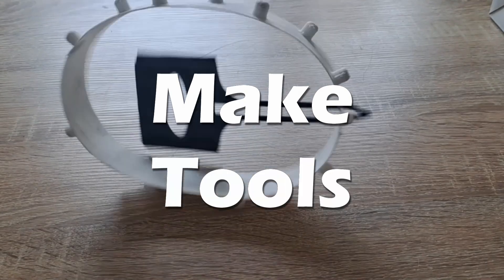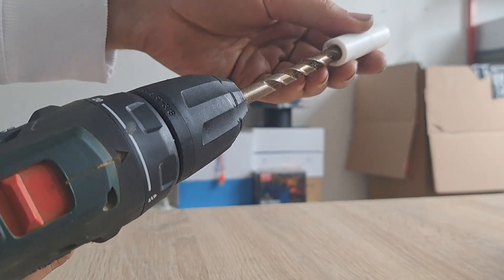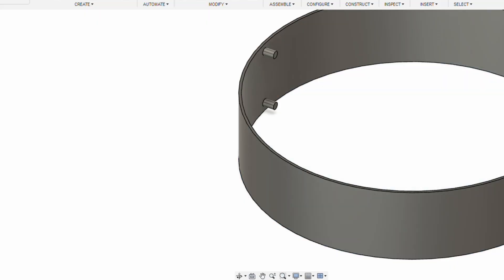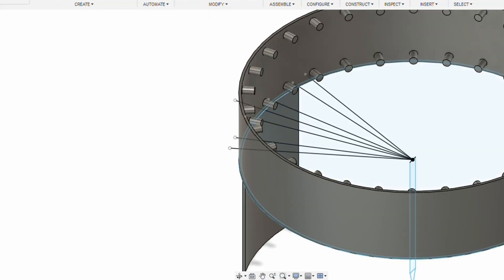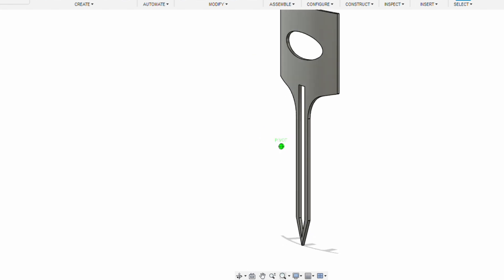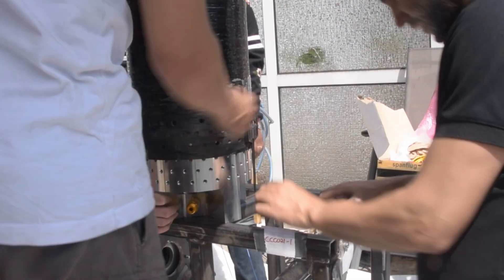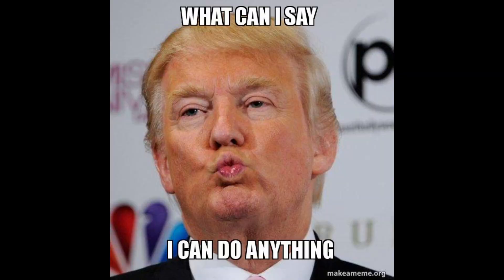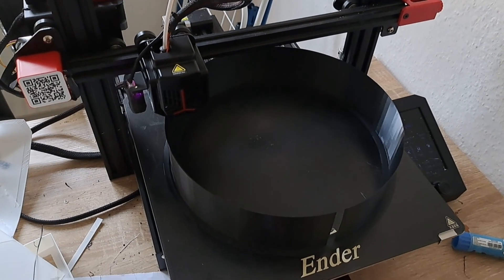The second way you can use a 3D printer while building rockets is to make tools. This could be something as simple as a depth stop, which you can put onto your hand drill to make sure it can only drill a certain amount, to something as complicated as an alignment tool, which makes sure that whenever you're putting pieces into each other, they're coming exactly aligned the way you want them. Every project is going to have specific tools which are going to be useful, so make sure to be creative. After all, it is a 3D printer and it can pretty much make anything. Once you make one tool with a 3D printer, you'll find it quite addictive and you might end up making lots of tools with it.